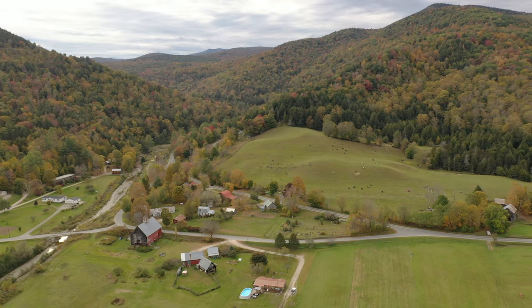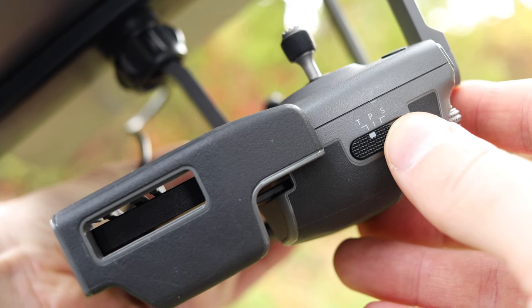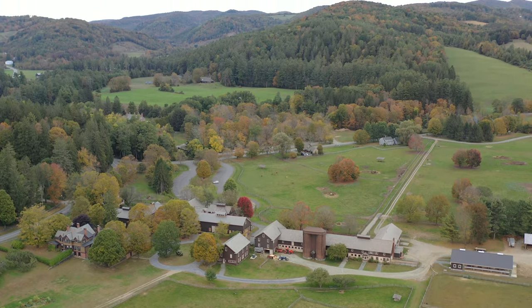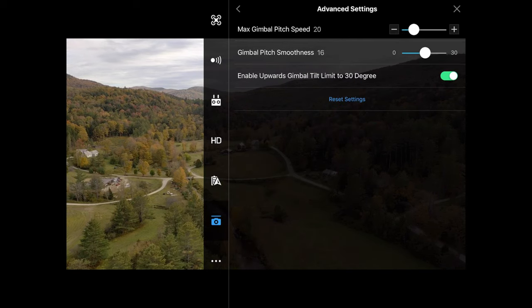Make sure most of your movements are slow and smooth. You might want to try to shoot in tripod mode. Also adjust your gimbal's smoothness and speed so it goes up and down nice and slow. I like to adjust my gimbal's smoothness and speed on my DJI Mavic 2 Pro to around 8 to 10.